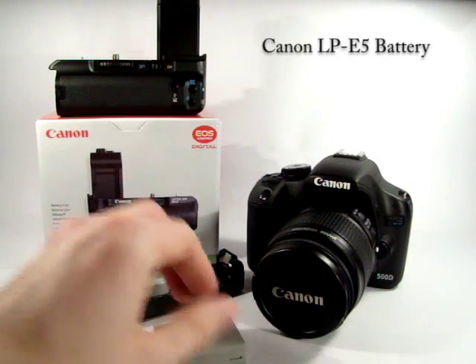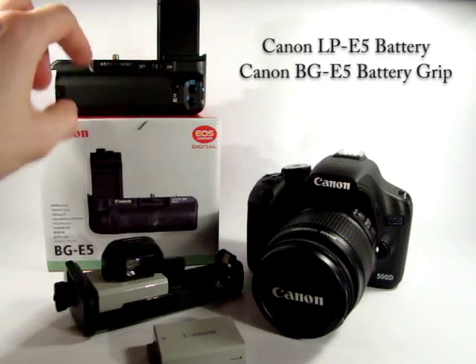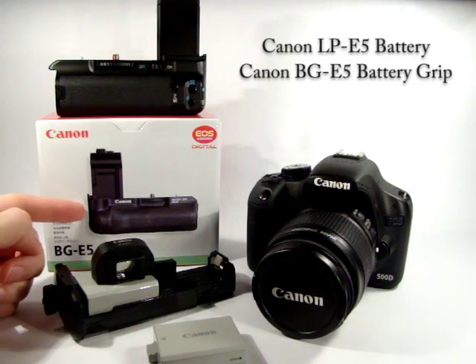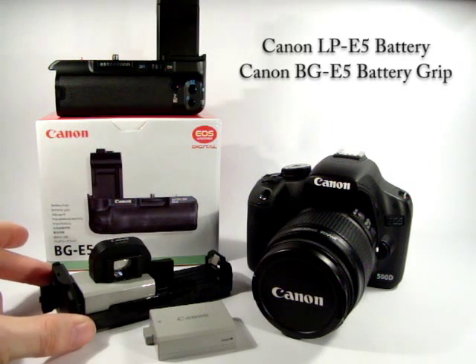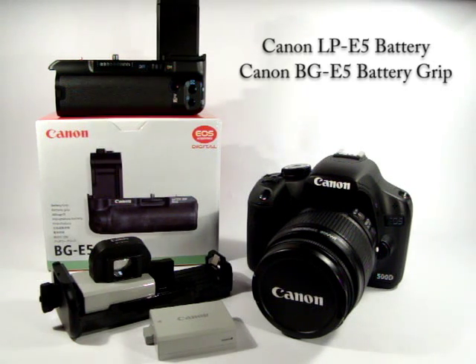I've got the battery grip here — you can see the box for it. It has a caddy that takes two batteries so you can run around with two batteries in the camera for more power. It also has an additional caddy that can take normal AA batteries, which I'll show shortly.